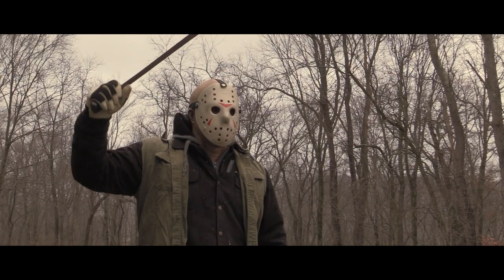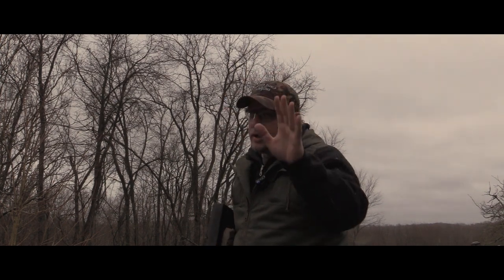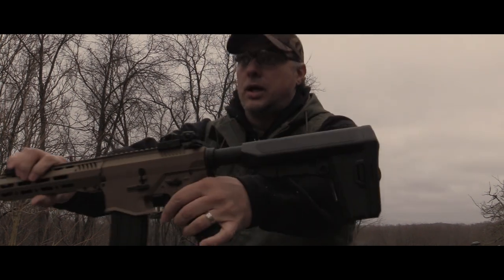Whoa, hold on - look, I know it's Friday the 13th, but I got something way better than slaughtering camp counselors all day. Trust me, check it out.